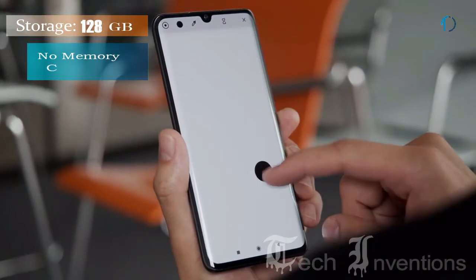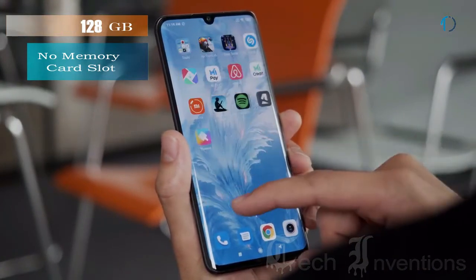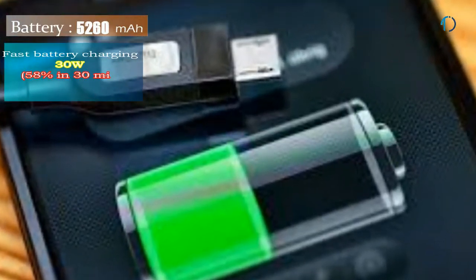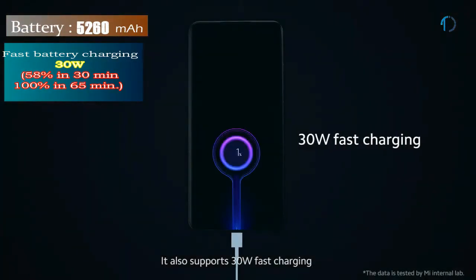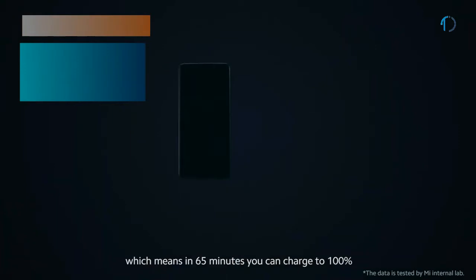It runs on Android 9.0 Pie and packs 128GB of inbuilt storage with no memory card slot. This device is powered by a 5,260mAh battery with 30W fast battery charging that can be charged to 58% in 30 minutes and 100% in just 65 minutes.